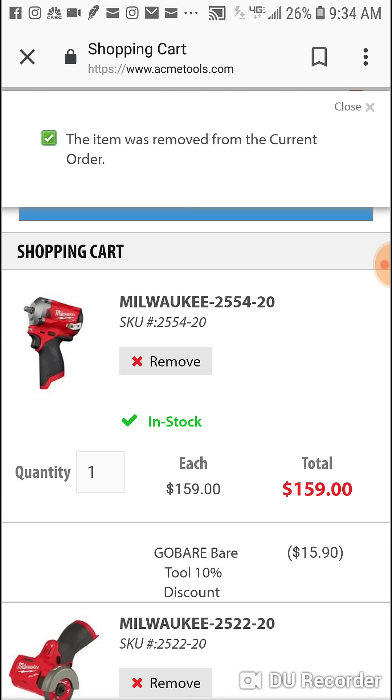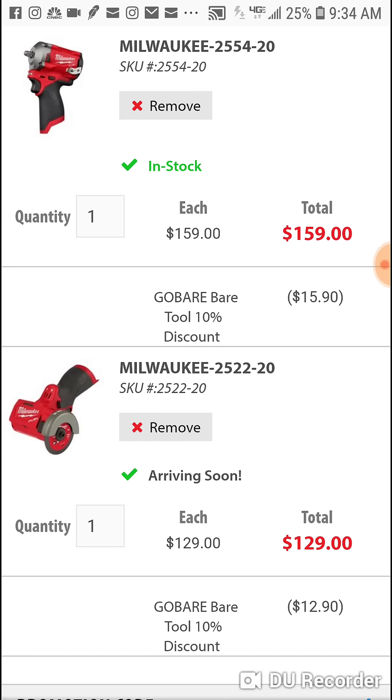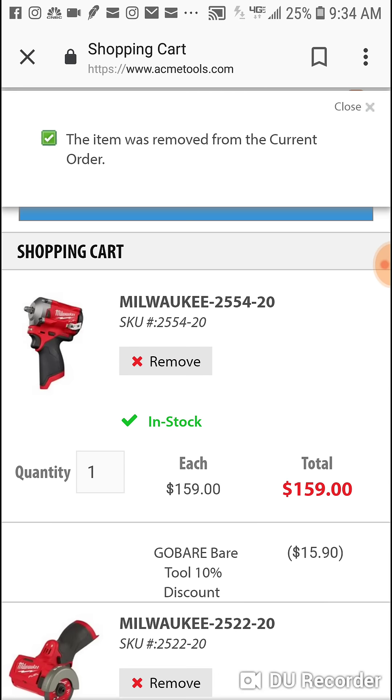Maybe you bought the 3/8" and you love it — well, today's a good day to grab the 1/2". You don't want to buy another kit because you already got the kit with the 3/8", you've got the batteries. With the 12-volt stuff you've got a lot of batteries already, so sometimes in the right circumstance it does make more sense to go bare tool, especially with something like this.